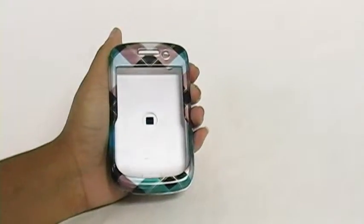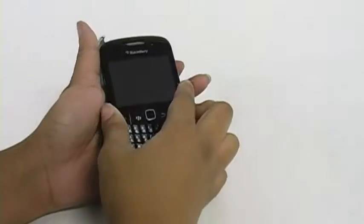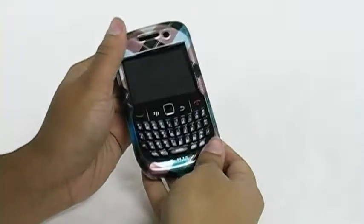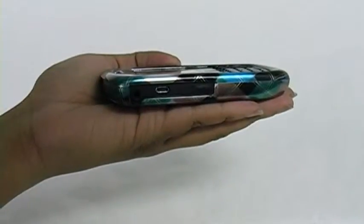Easy to install, simply pull the pieces apart, place your phone in the bottom half, then place the top piece on and apply pressure until it locks into place. It features precise cutouts for all ports and buttons, as well as the camera lens.